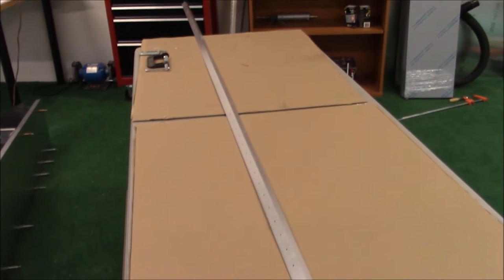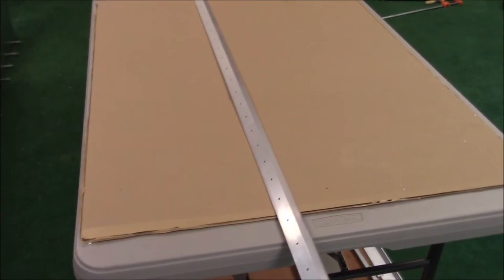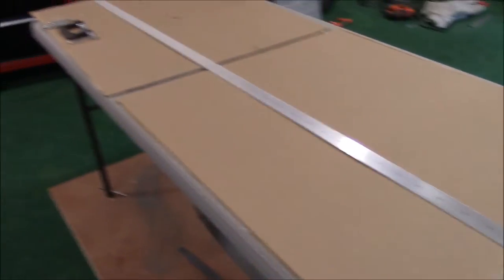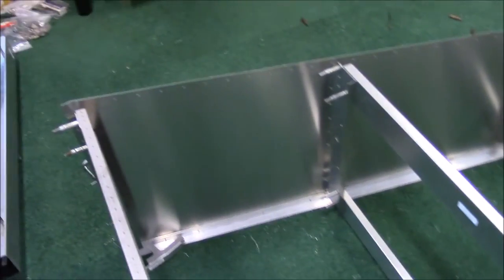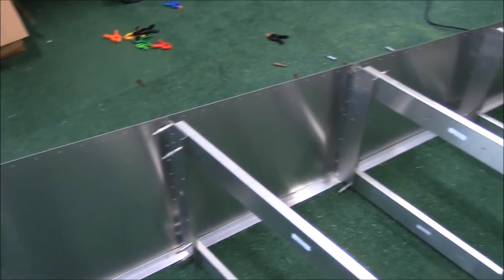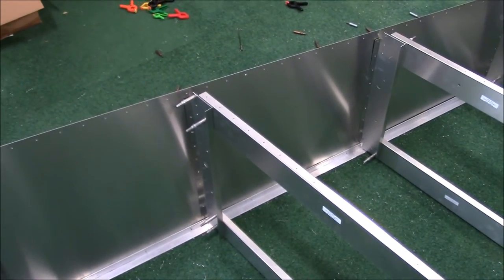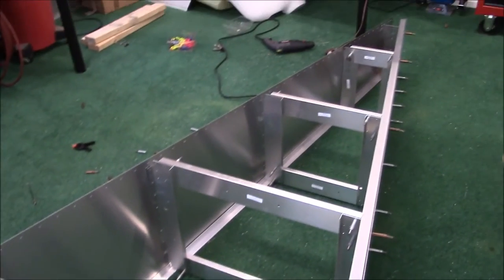I drilled the longeron out to the size 30 — the larger size diameter. Now I'm going to deburr it, and then I'm going to need to countersink it because the flat metal skin is going to be dimple-died and has to go into something, so I will countersink the longeron so we can be flush with the flush rivets I put in later. Then I'm going to take the skin off and dimple-die all of that as well, minus the uppermost portion where the turtle deck will attach, so I'll do that all later.